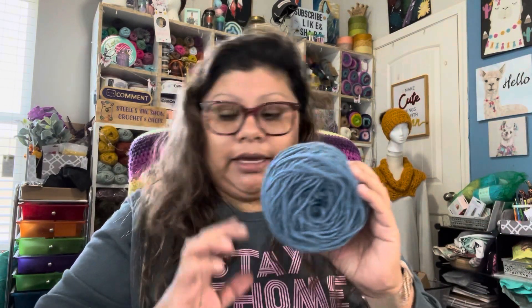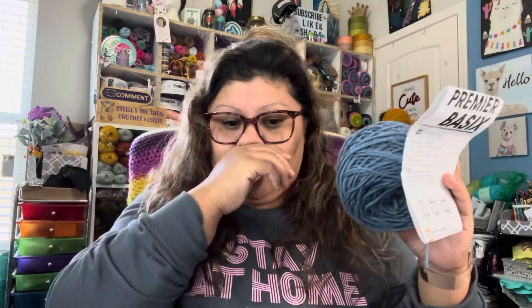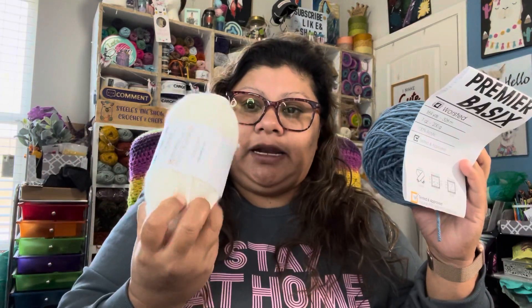This one right here is Premier Basic — that's the same thing, but this one comes in a bigger skein and you can find exactly like this.